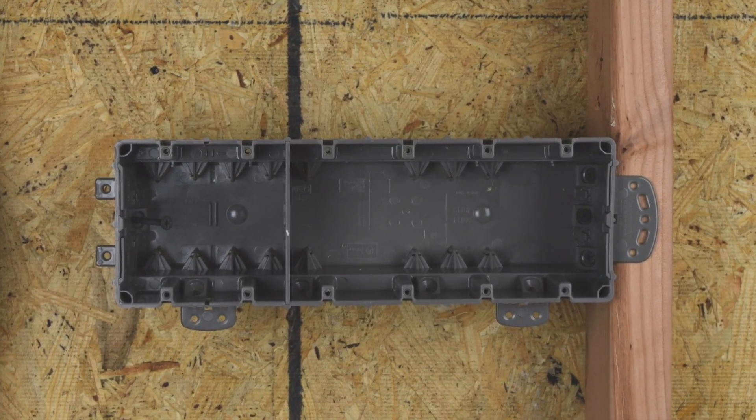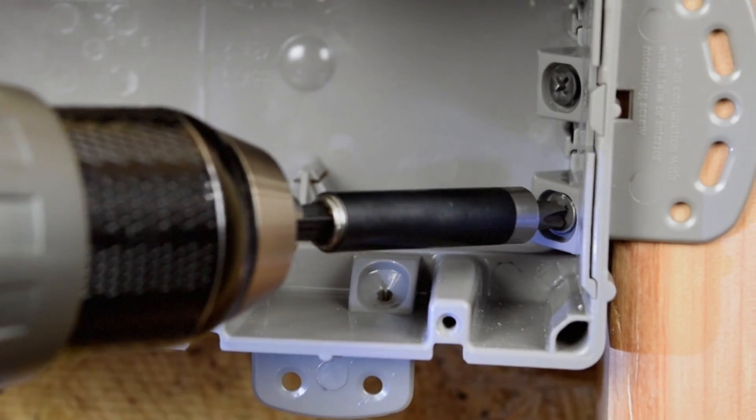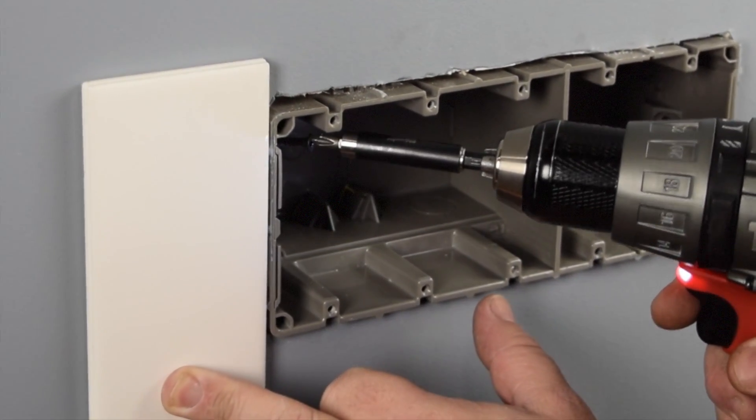All Multimount boxes feature our patented interior heavy duty 42-pound mounting screws that allow the box to be easily adjusted for different drywall thicknesses or for the added thickness that comes with a tile backsplash or wall treatment.